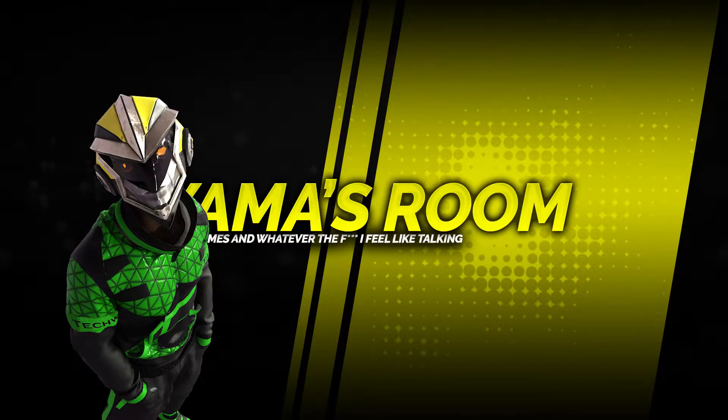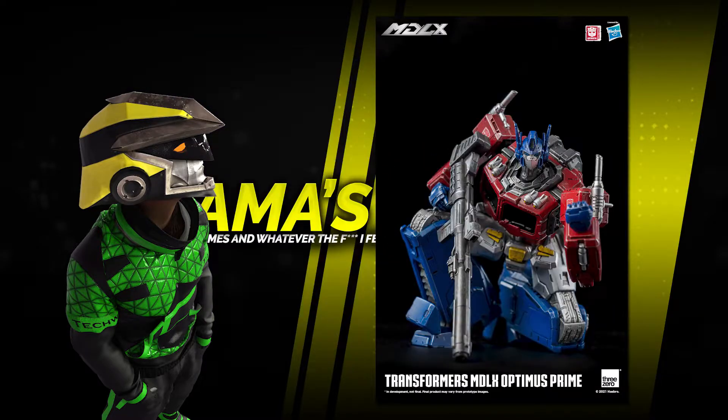Yama's back with the fast one. Today we got news from 3Zero — they finally revealed the colored prototype for the MDLX G1 Optimus, and god damn does he look awesome.